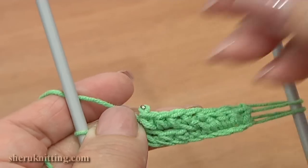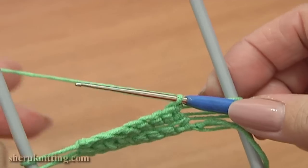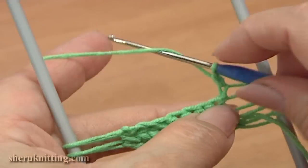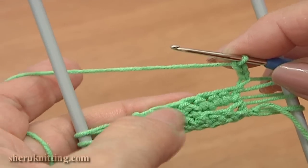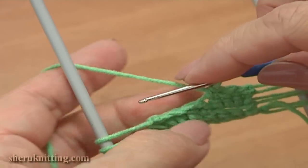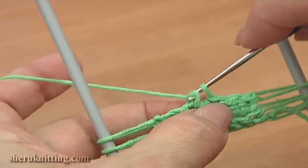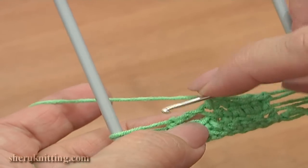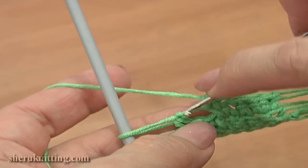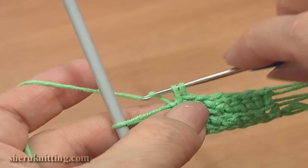Turn the work, rotate the loom, and repeat the same again. Make 3 chain stitches: 1, 2, 3. Skip 3 stitches in the previous row and single crochet through the 4th stitch. Then single crochet through the next stitch, which is the last single crochet. Then single crochet 3 times into the chain space: 1, 2, and the last one, 3.